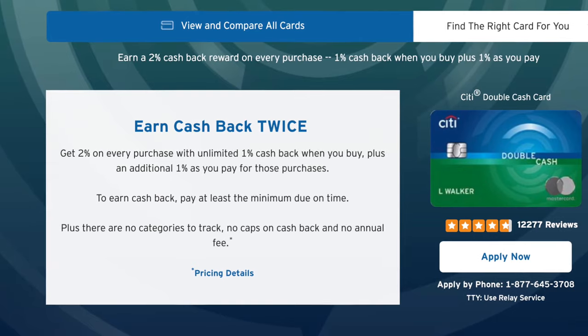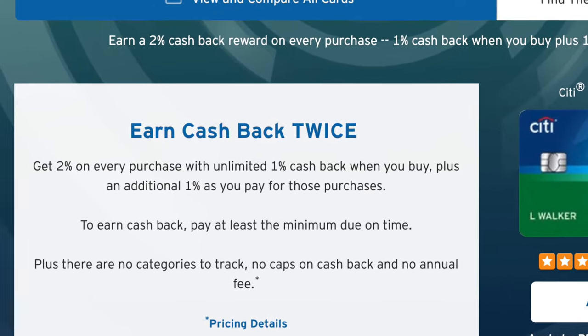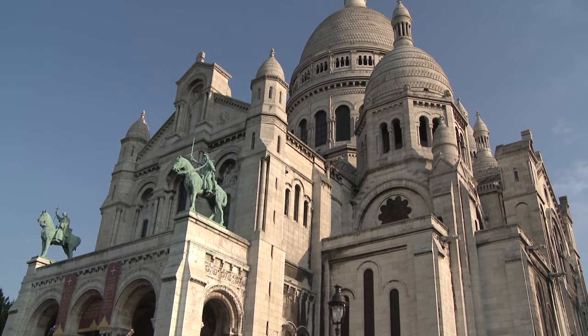Another great cash back card is the Citi Double Cash Card — probably the simplest, most rewarding cash back card with no annual fee out there. You simply earn 1% cash back on all purchases and another 1% cash back when you pay your bill — you can even earn the full 2% when you only pay the minimum required. However, I highly recommend that you always pay your bills in full and on time. Unlike the Apple Card though, the Citi Double Cash has a 3% foreign transaction fee, so it's not worth it to use when traveling since you'll be losing 1% to that fee when you factor in the 2% cash back.